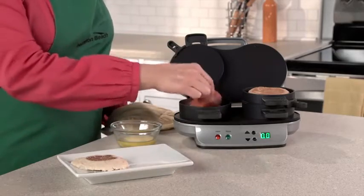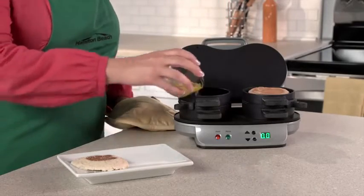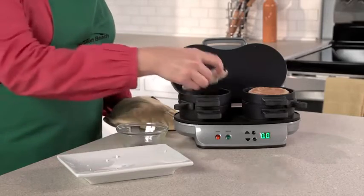Then layer on your favorite toppings — cheese, pre-cooked meat, or veggies. Lower the cooking plate and top ring, add an egg, top with the other piece of bread, and close.